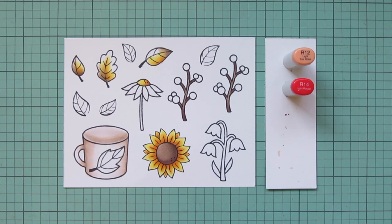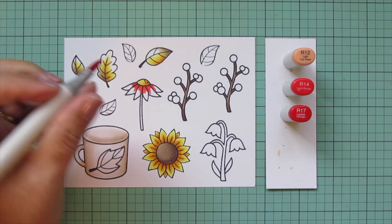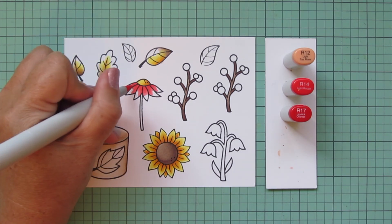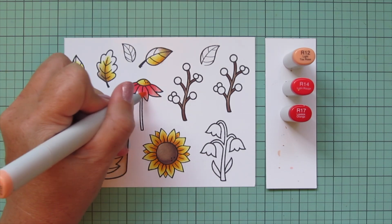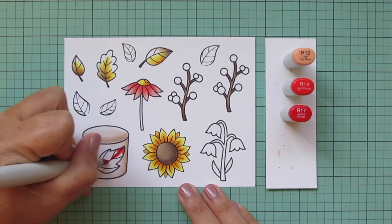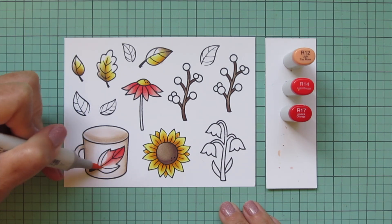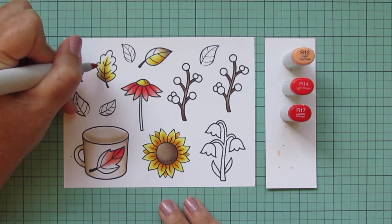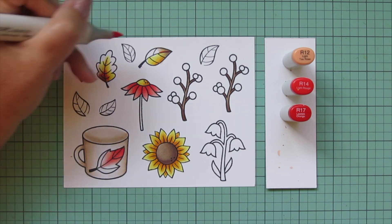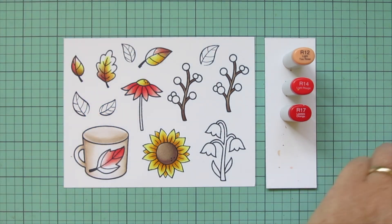I'm moving on to some red tones — more of an orangey red, using R12, R14, and R17 for this daisy-looking flower. I apply R17 closest to the center, blend out with R14 for the midtone, and R12 gives a nice highlight on the edges of the petals. I'm also adding a little of this to the leaf on the mug — that large leaf is from the Scripty Autumn Sentiments. I stamped it right on the mug to give it a cozy fall theme, and I think it's a perfect size.